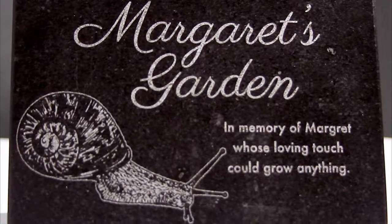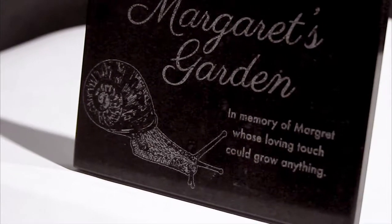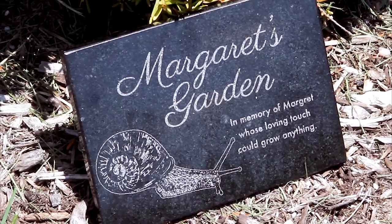We also offer UV color printing if you are looking to add a color image or text. We offer several mounting options including sign stands to display in a garden or standoffs to mount on a wall.